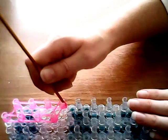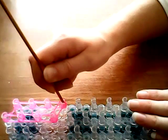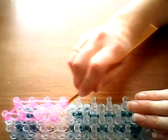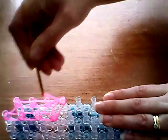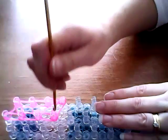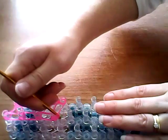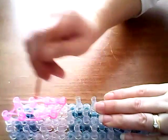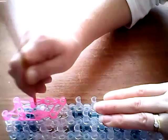We're going to take our hook, go inside the cap band, inside the holding band, inside the cap band, find the bottom two bands and loop them forwards. Same again — inside the cap band, loop forwards, pushing back the holding band and looping all the way up to the top.